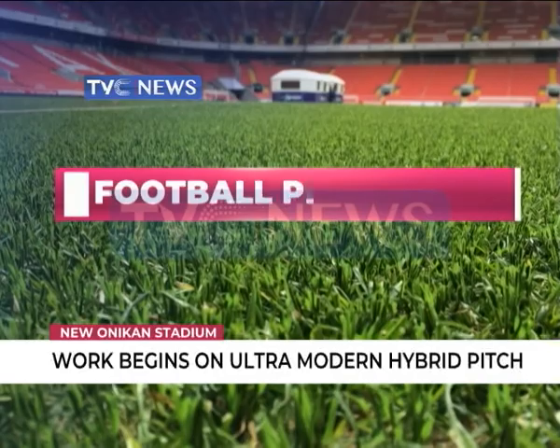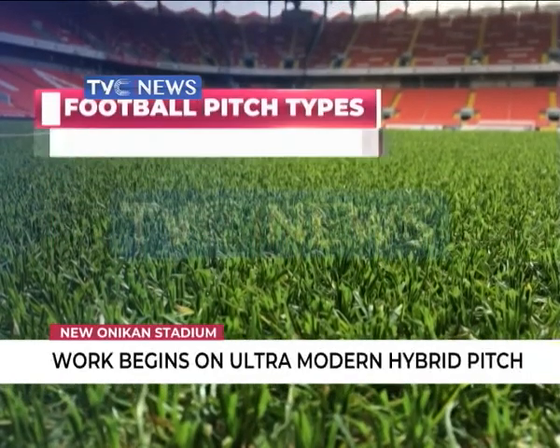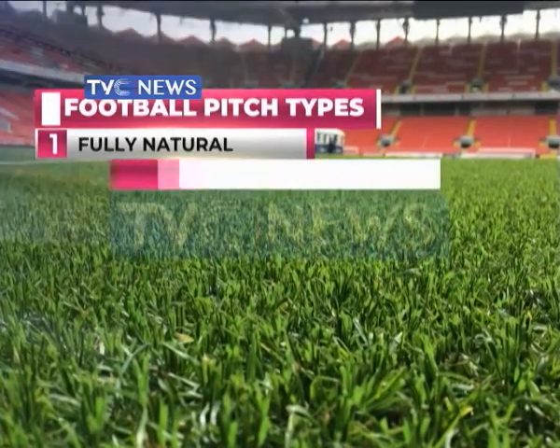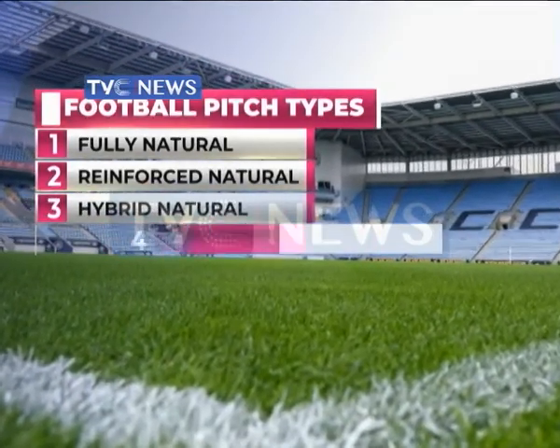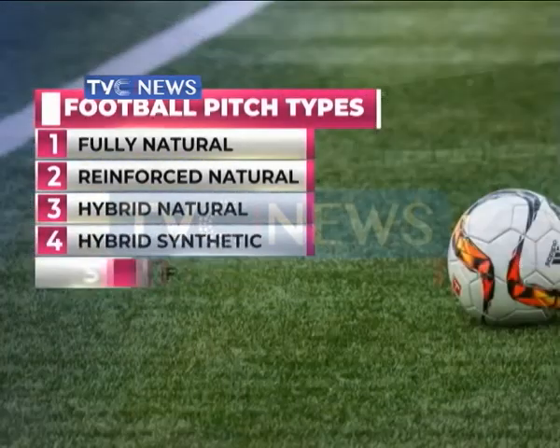This pitch type is one of five types available: fully natural, reinforced natural, hybrid natural, hybrid synthetic, and fully synthetic.